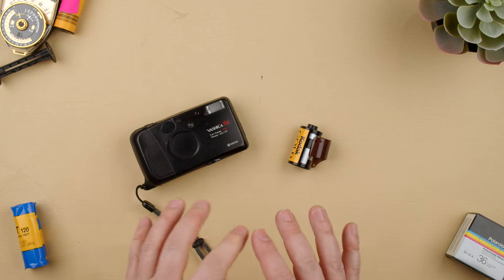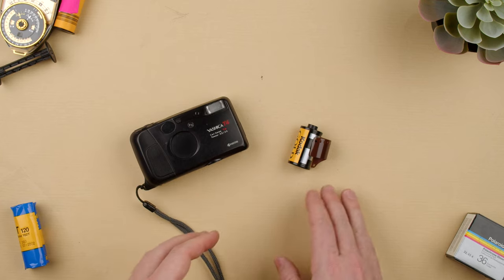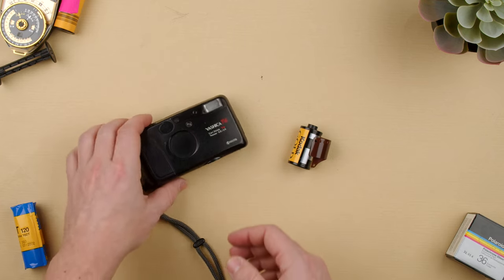Hey guys, welcome back to the show. Today I'm going to show you how you can misload the Yashica T4. It's a point-and-shoot camera that loads 35mm film, but sometimes we make mistakes.